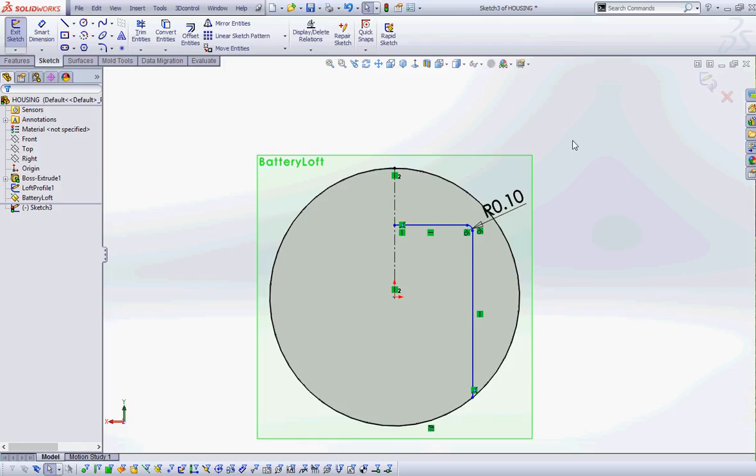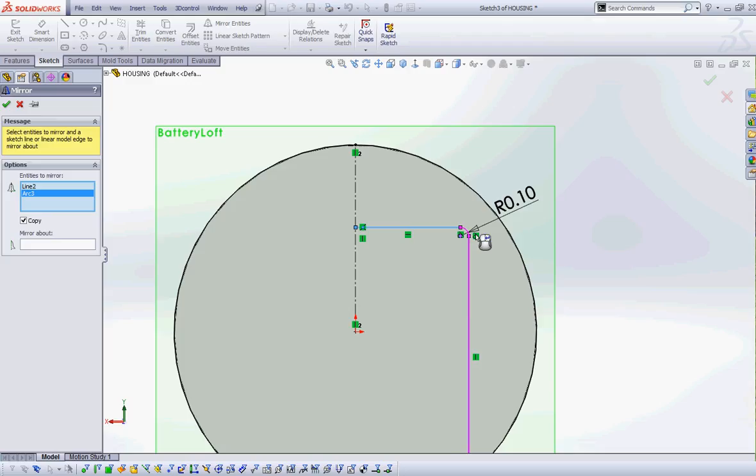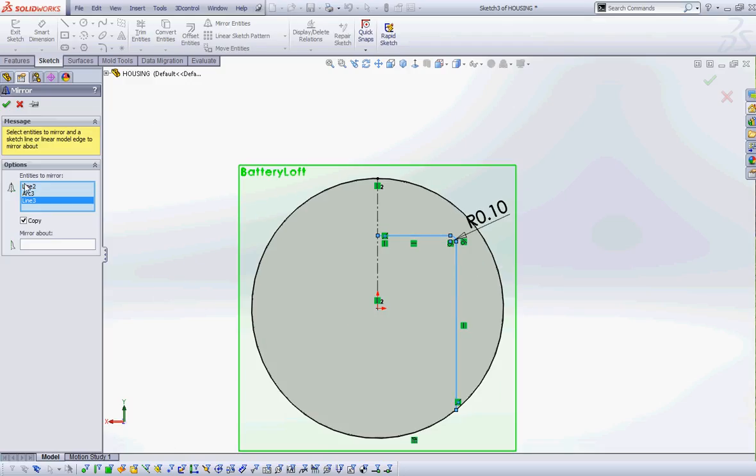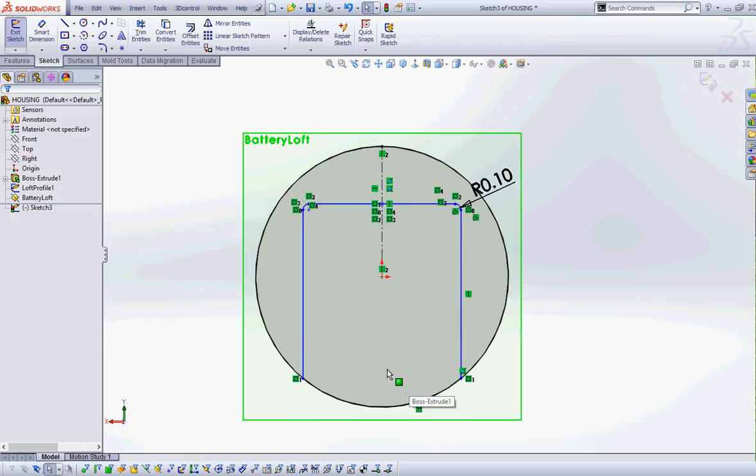What I want to do is mirror all of these — the horizontal line, the fillet, and the vertical line — around this centerline using the Mirror Entities tool. I'll select Mirror Entities, choose the horizontal line, the arc of the fillet, and the third line, then set the mirror about to this centerline. It'll preview it, and then I'll green check.